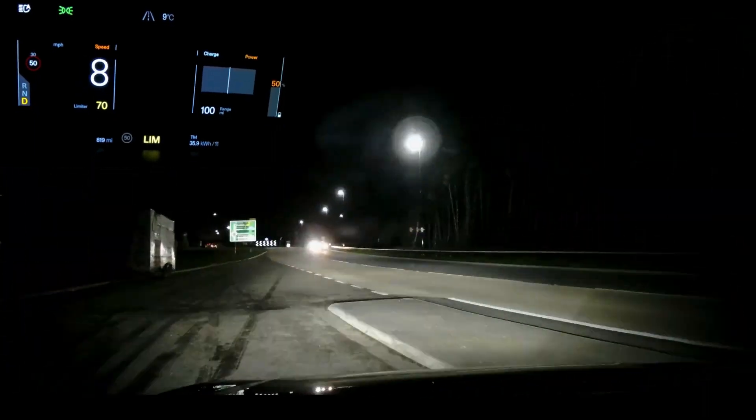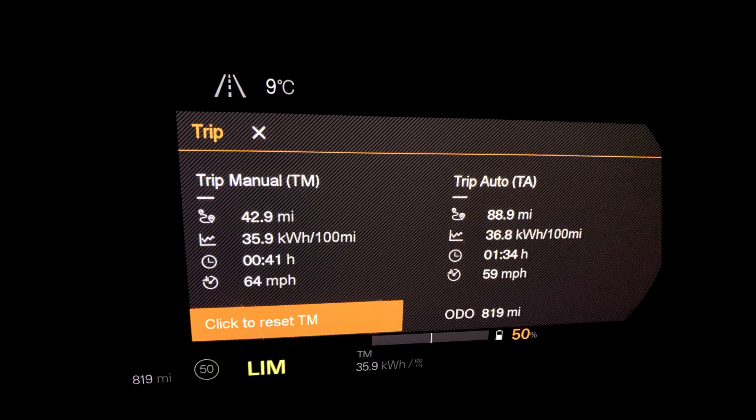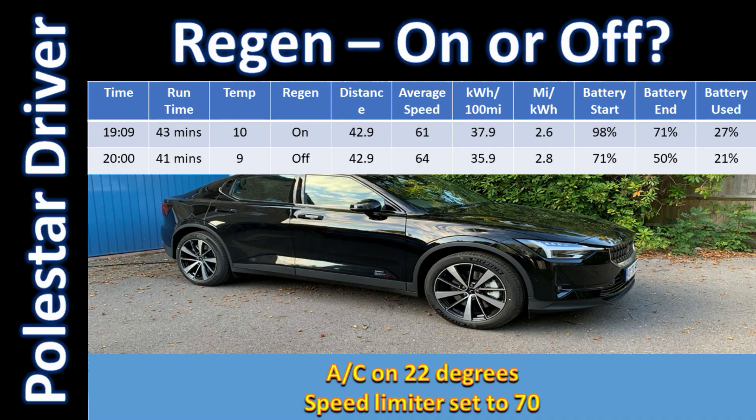Here we are back at the starting point. For this trip: 42.9 miles, 35.9 kilowatt hours per 100 miles, took us 41 minutes — two minutes less — and we averaged 64 miles an hour. So let's take a look at the results.